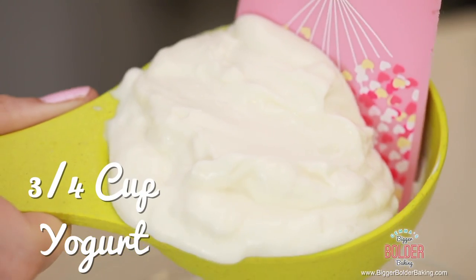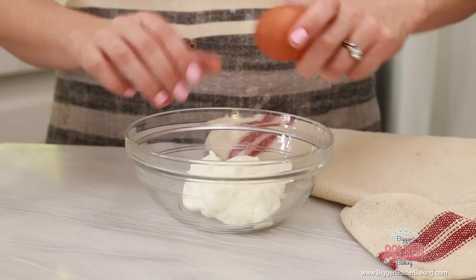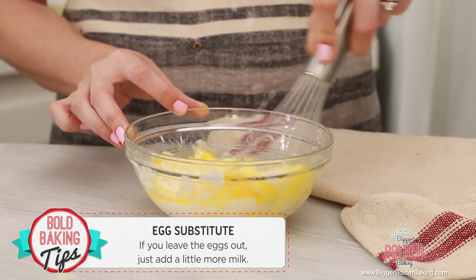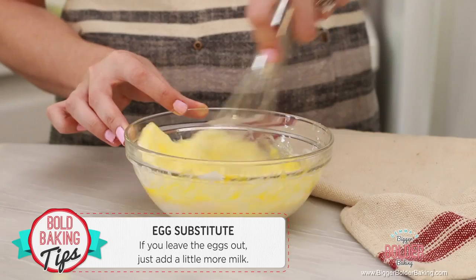Now we're going to mix together the rest of our ingredients. In a separate bowl add in some yogurt and an egg, then whisk them together until well combined. If you don't eat eggs, you can leave them out and add a little extra milk. Once that's whisked up, set it aside and mix together all of your dry ingredients.